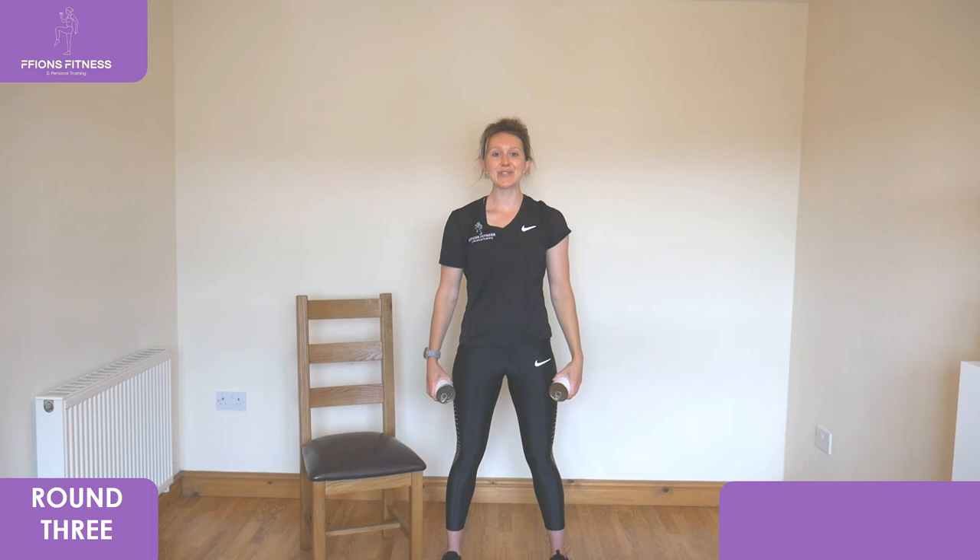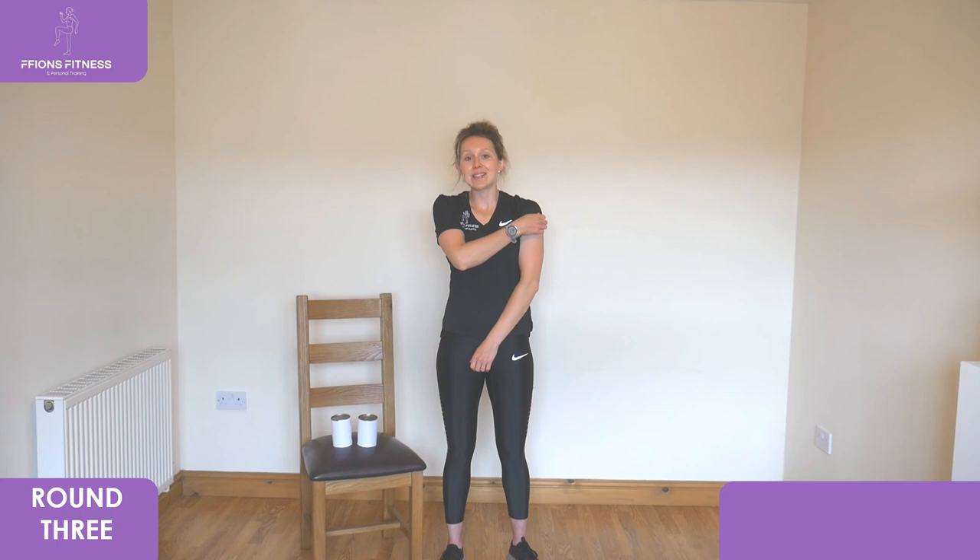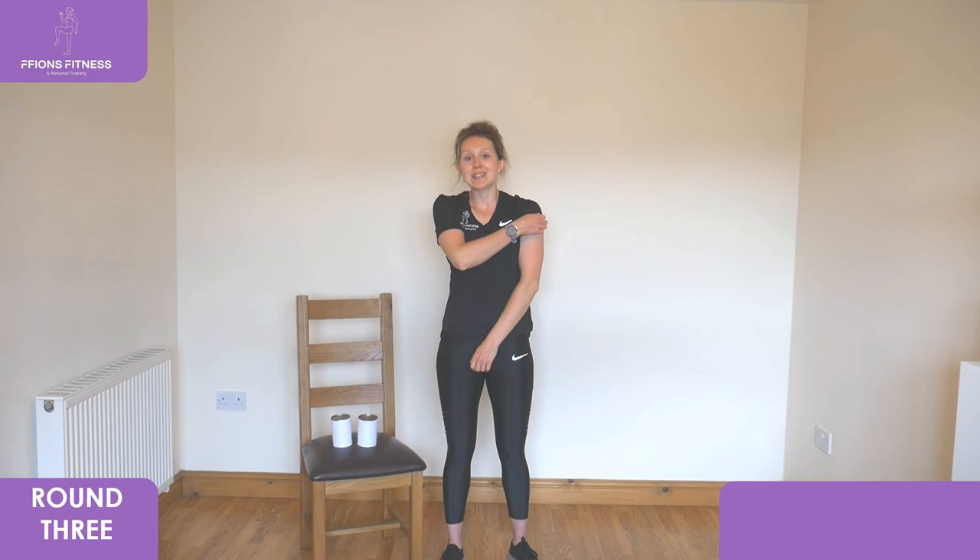Well done! 30 seconds rest. You can now get rid of your chair and your dumbbells — your workout's done. Well done, go and grab yourself a drink.